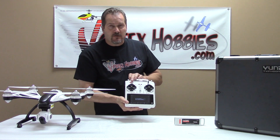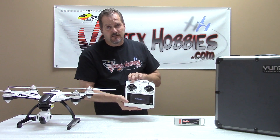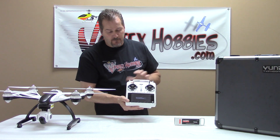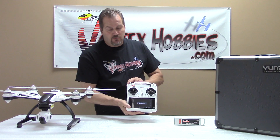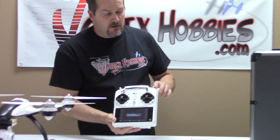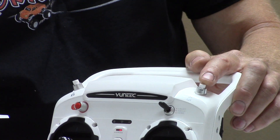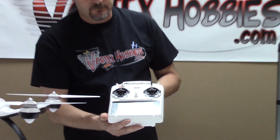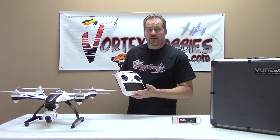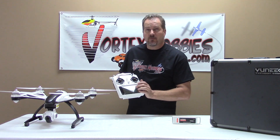This red button here is how you start and stop the props. You hold the button down for three seconds and that will start your props, and hold it down until the props stop spinning. Here we have the switch to take your 16 megapixel still from the Sego camera. And on this side, we have the switch to start and stop video. Very nice piece. Also, this screen here is where your FPV feed would be — the live feed from the Sego 2 camera is streamed back to this screen.